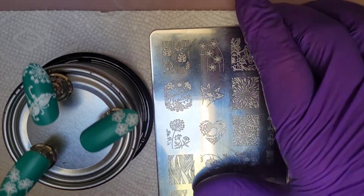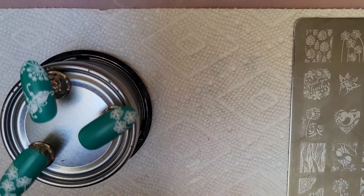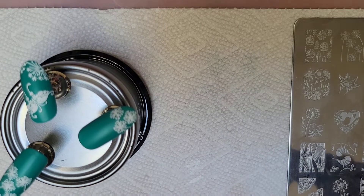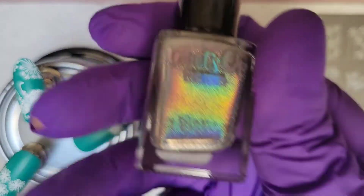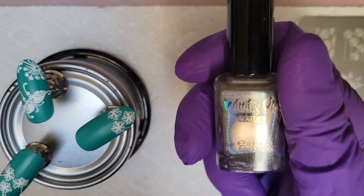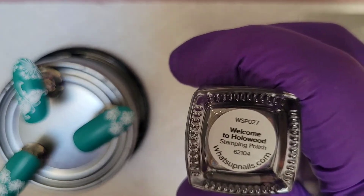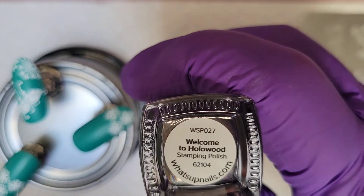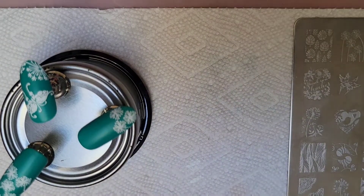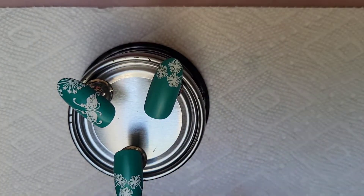The Color Reminisce stamp over the top is a holographic polish from What's Up Nails. I use this one a lot because it's an awesome holographic stamping polish, and it is called Welcome to Hollywood. I've used it a lot along with this plate, maybe together.